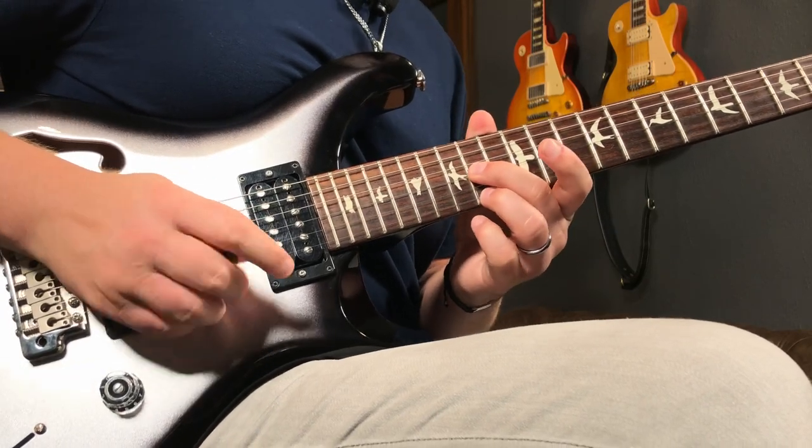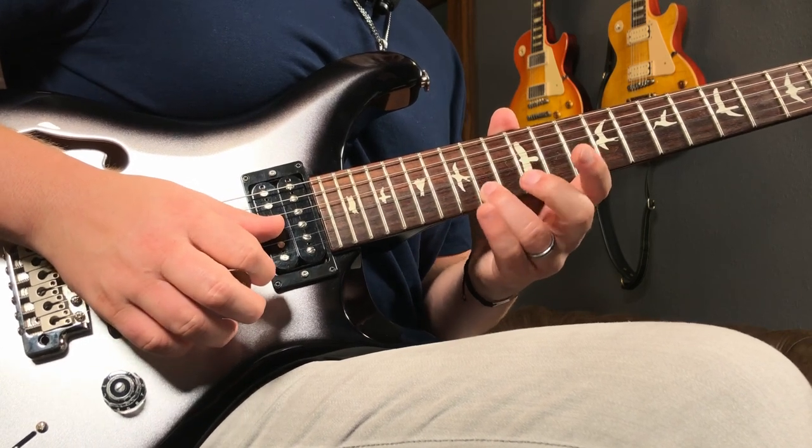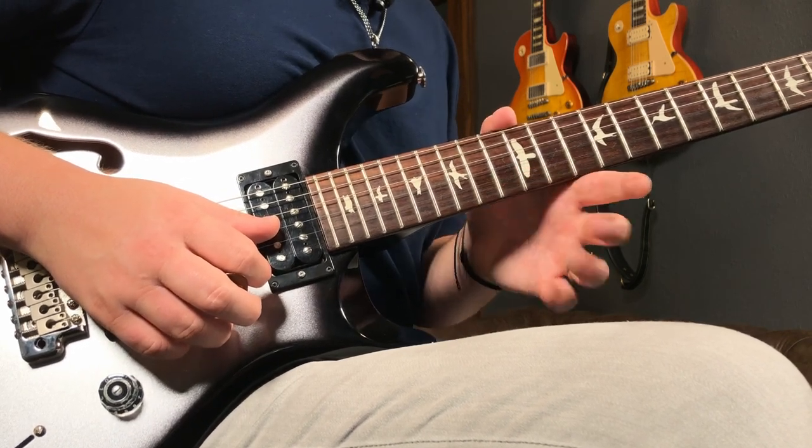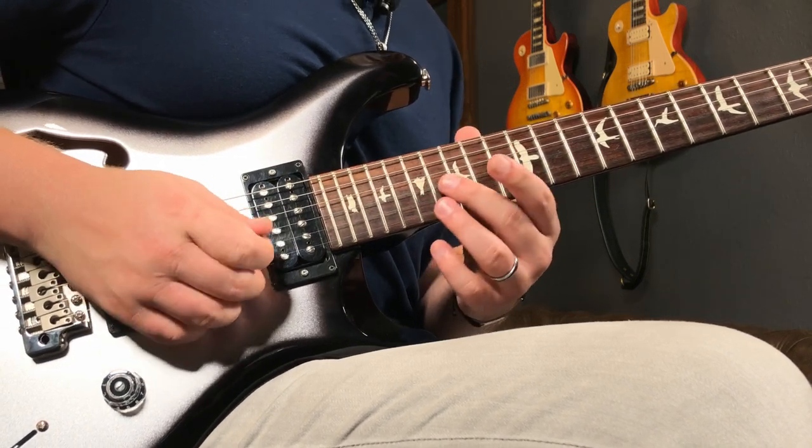Followed by this shape right here — middle finger on the 14th fret with a pick. Then we're going to hybrid the 14th on the high E and pull off open again. And then do the same exact thing all the way up here on the 16th fret.